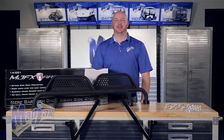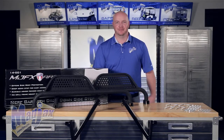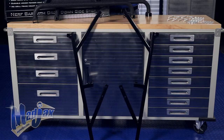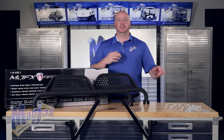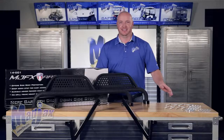Today we're installing the MJFX Armor Side Steps designed for the Yamaha Drive. Included in the kit is the hardware with U-bolts and the mounting brackets. The side steps are universal and sold separately. You'll also notice that our hardware is not Dacrament coated — this is for video purposes only. Now let's get started.